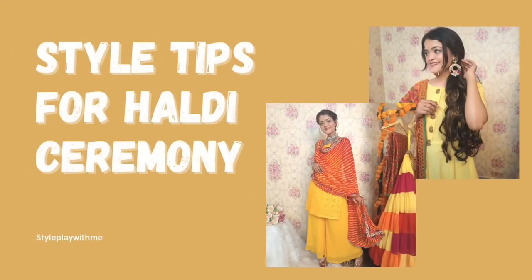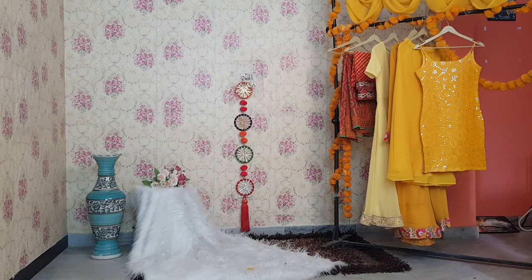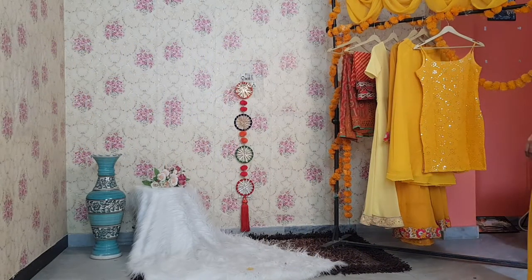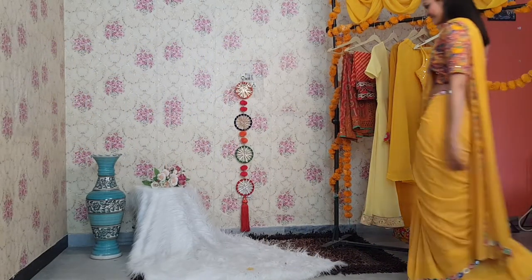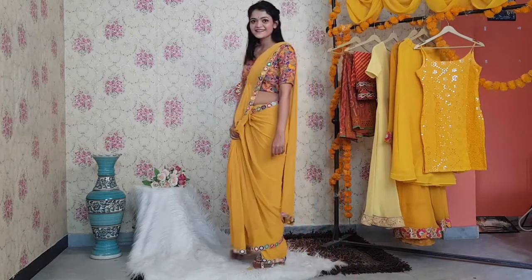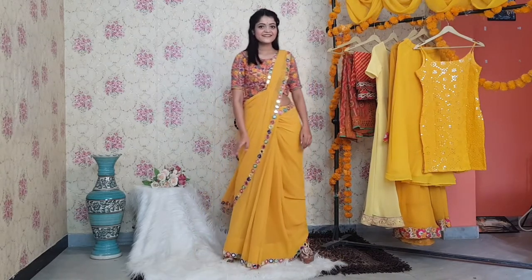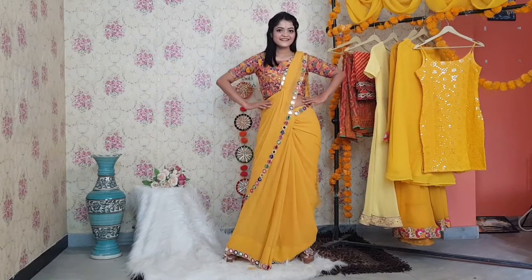Hello everyone, welcome to my channel Style Play With Me. I am Tanishka Sharma and this is my first YouTube video. As we all know, wedding season is around the corner, so I tried to create some easy outfit looks for Haldi ceremony. I hope you all will like these looks, so let's get started with the first look.